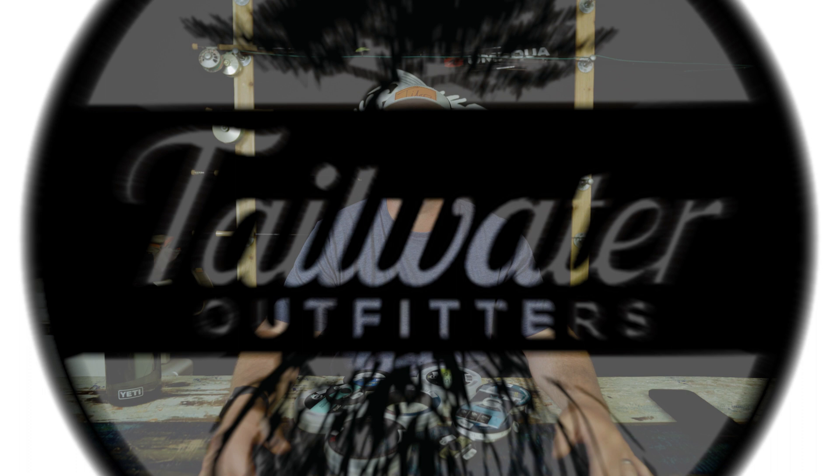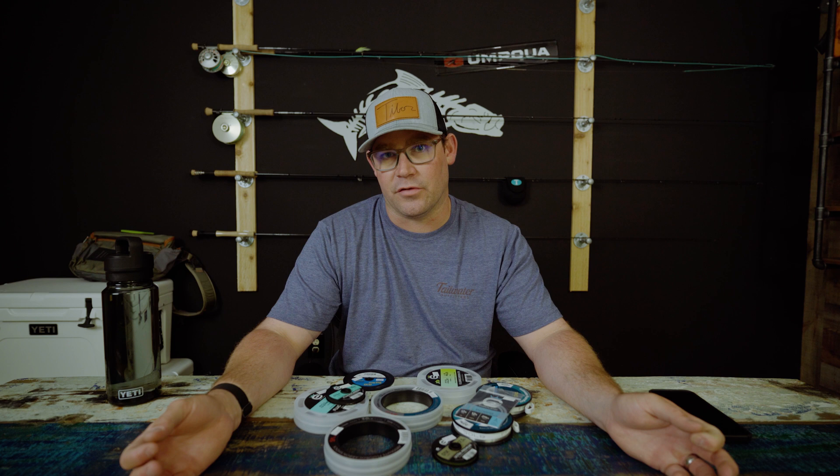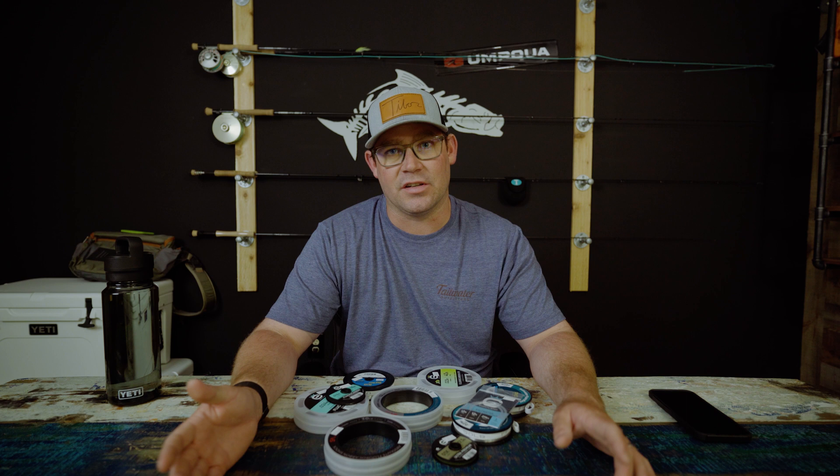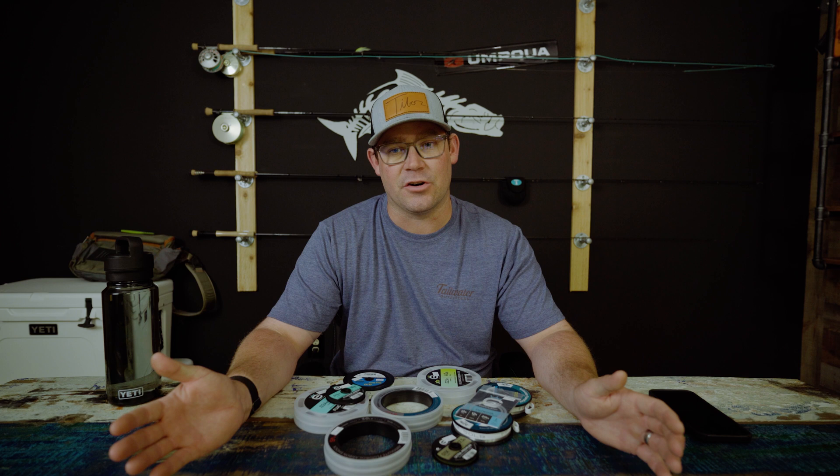So first let's talk about what a leader does. A leader allows you to have that transition from your fly line to your fly — you're not tying your fly directly to your fly line. The leader creates a clear tie point because it's made of something like monofilament or fluorocarbon, which is clear in the water, not opaque like your fly line. It also allows your fly to land a little bit softer. A longer, lighter leader is going to let your fly land softer than a short, heavy leader.